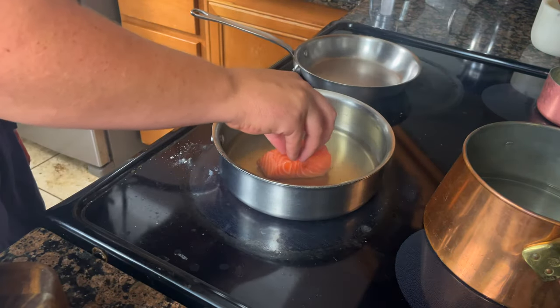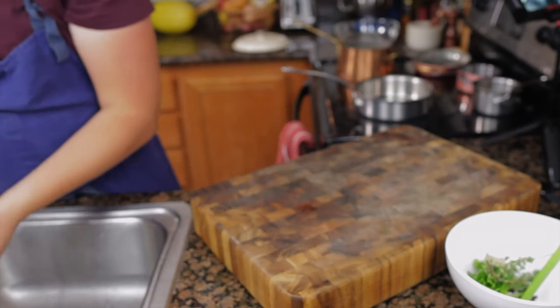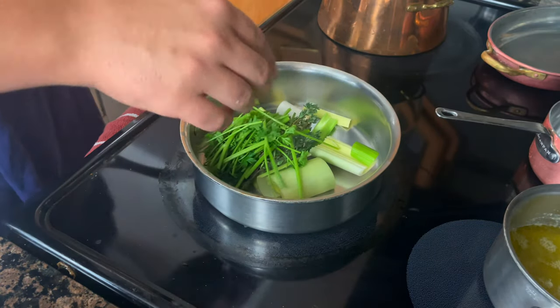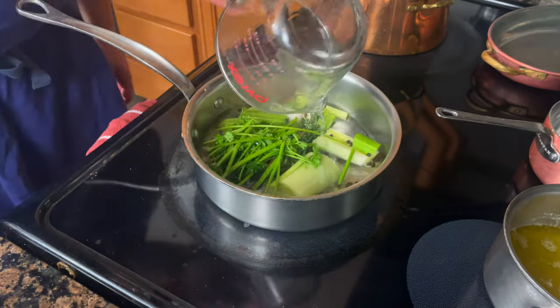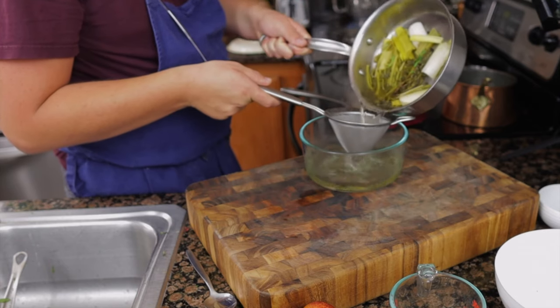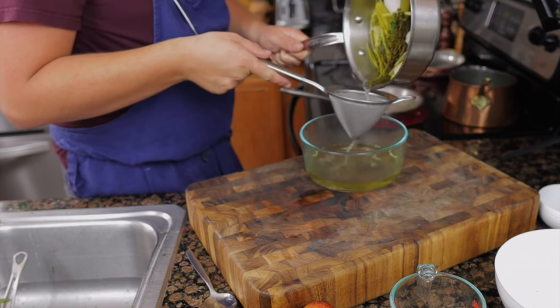Shallow poached. To start, we're going to make court bouillon, but salted water will also work. For the court bouillon: wash half a leek and chop it, add one stick of celery, a bunch of thyme, parsley stems, whole peppercorns, one ounce of white wine vinegar, eight ounces of water, and season with salt. Simmer for 15 minutes, then strain. This can be used up to three times, but keep it frozen if you don't use it within three days.